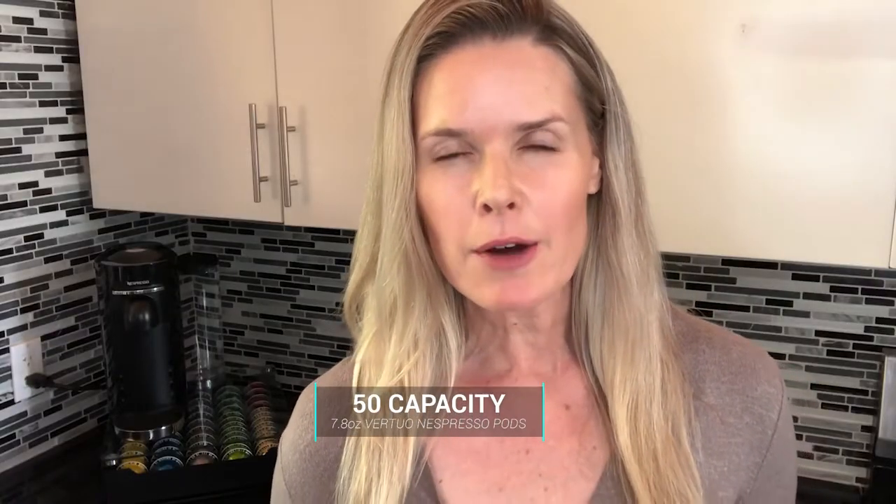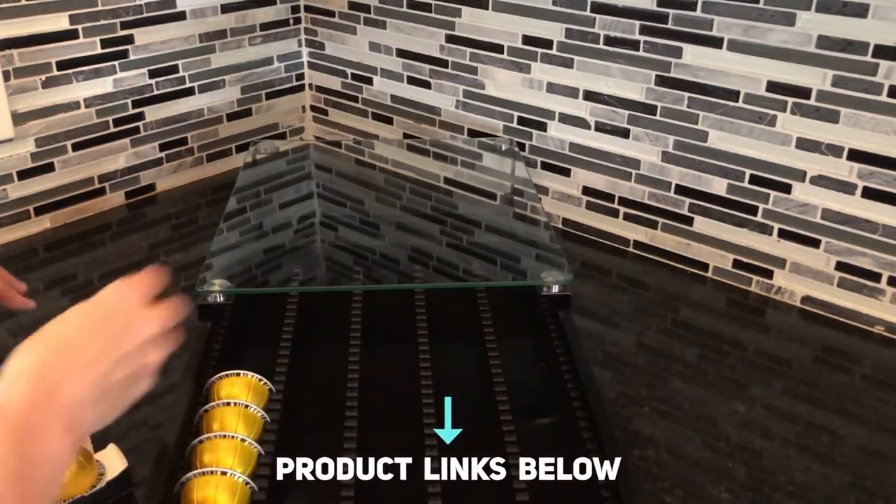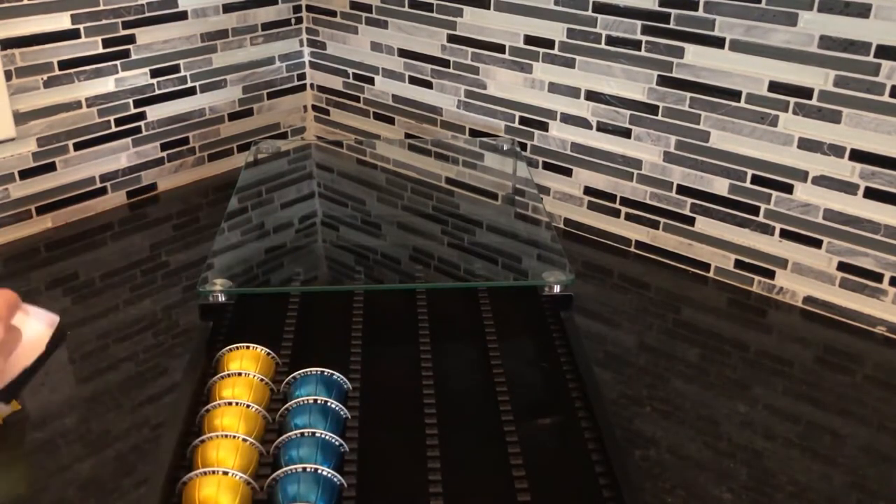This drawer will fit 50 of the 7.8 ounce Virtuo Nespresso pods. They slide in really easily into these little slots, and even when you have one pod in a slot with another pod right beside it sharing the same slot, it still works just great. They all store in the drawer sideways. If you have K-Cup pods they store vertically, but you can actually get more than 50 Nespresso pods in there if you're not drinking just all 7.8 ounce cups.